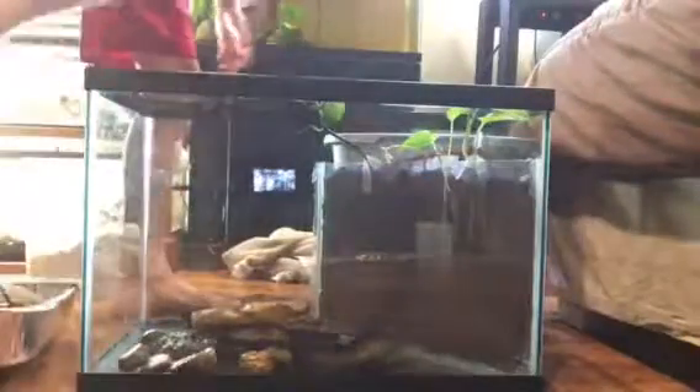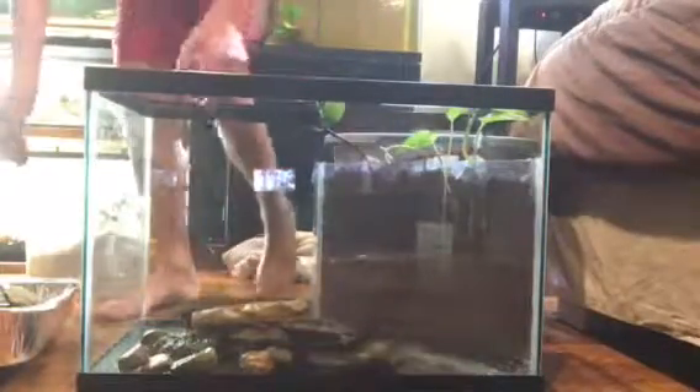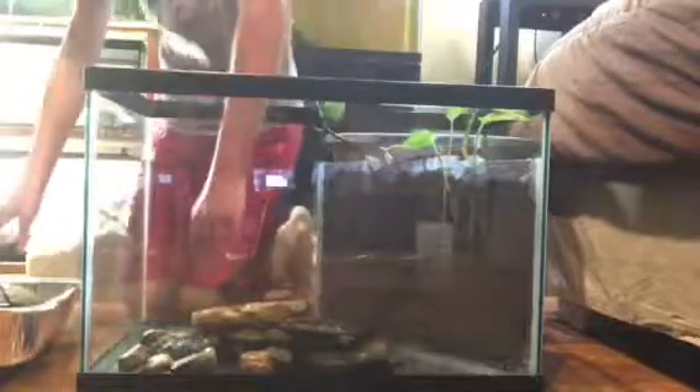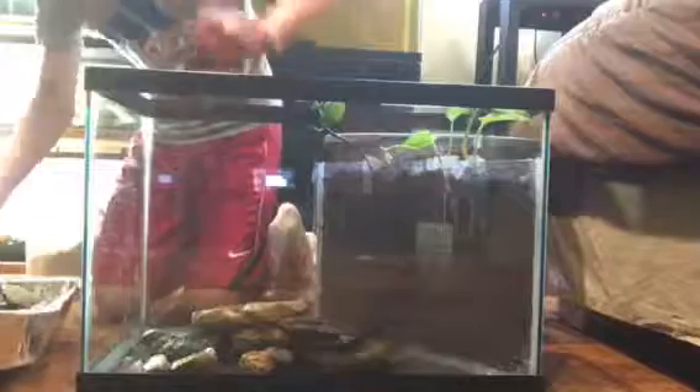So I just got the rocks out of the 10-gallon. If you wondered why I even put them back in the 10-gallon in the first place, it's because they have moss on them. And I like moss for this tank. I'm planning on having moss - or algae or whatever - on the rocks.